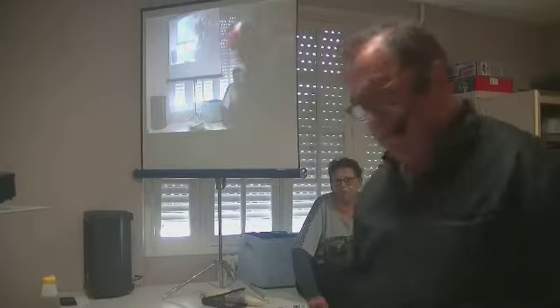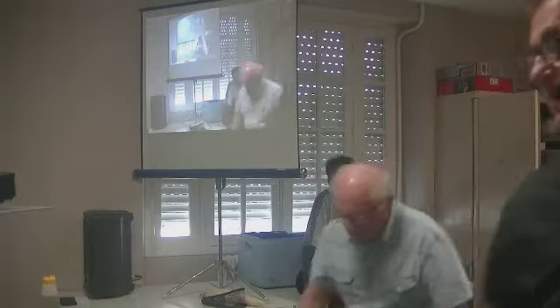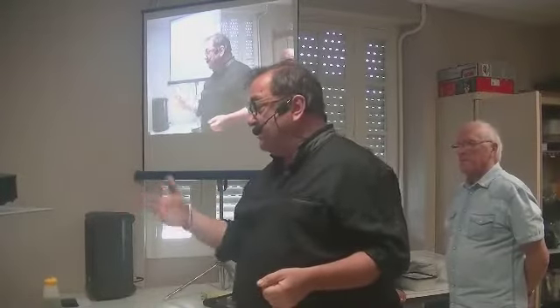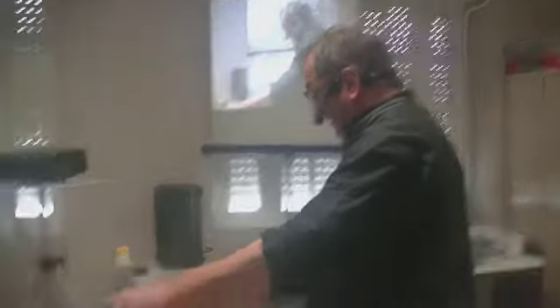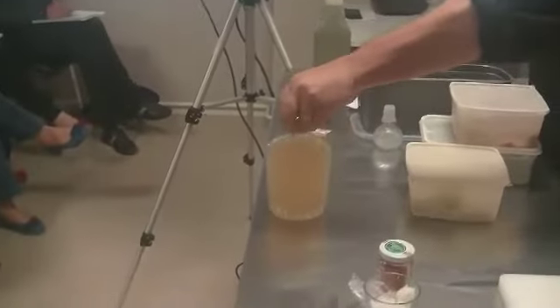Vous allez couvrir d'eau un petit peu plus qu'à hauteur. Vous couvrez d'une mousseline et vous placez dans un endroit sombre et tiède. Vous n'y touchez pas pendant un mois — c'est le minimum. Si vous voulez un vinaigre plus fort, il faut le laisser un peu plus longtemps. Au bout d'un mois, vous pouvez le goûter. Si ça vous convient, vous le filtrez. Celui-là a juste un mois. Ça se conserve trois mois.